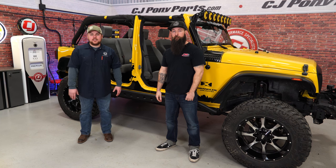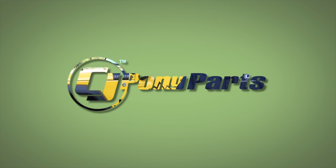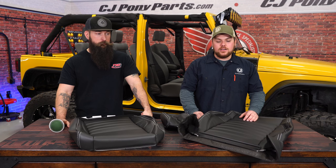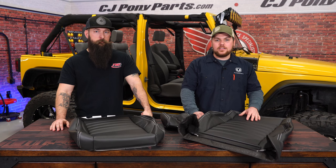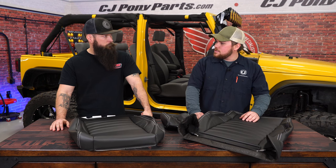Here at CJ Offroad we've really added a ton of accessories to the outside of our Jeep, but we figured it's time to start with the interior. I've got Waylon from TMI and we're going to get started. The factory interior on our 2008 Jeep Wrangler has seen a ton of abuse on the highway and on the trail.